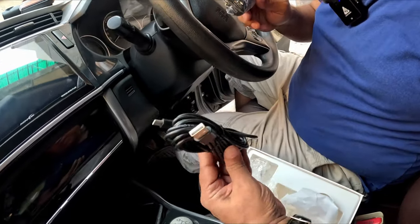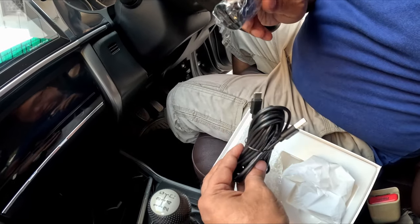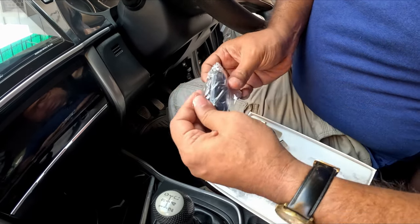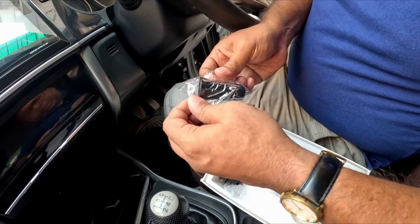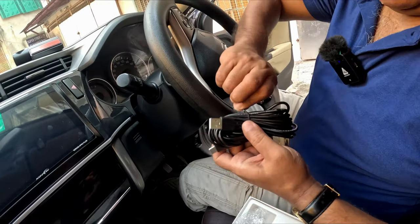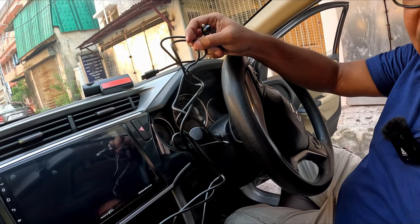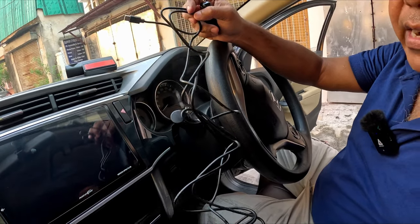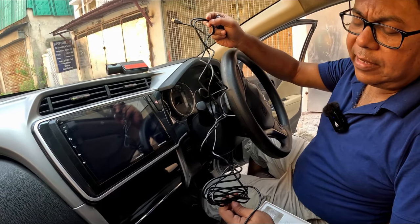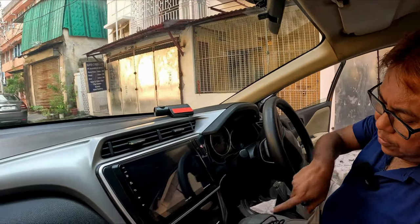The charger cable is USB-C, which is the standard now. The wire is quite long and can be fitted to a car of any size. This is a Honda City and it's quite a big one, but still the wire length is sufficient so you won't have any problem routing it through this area.